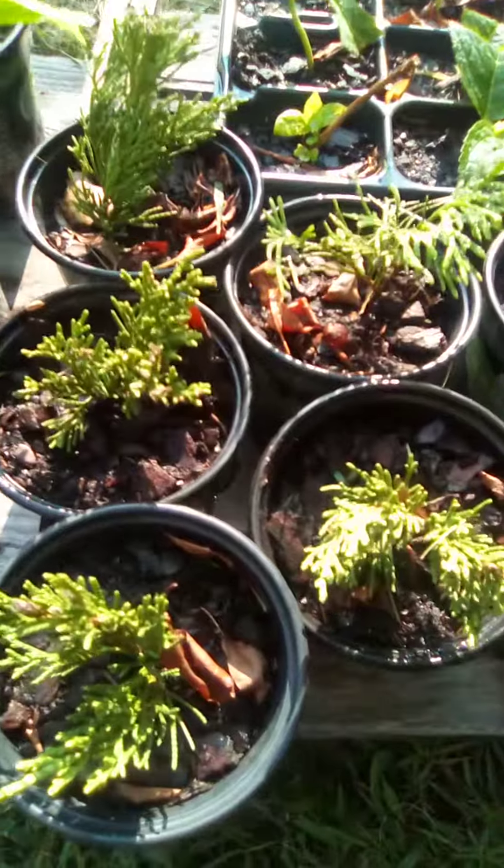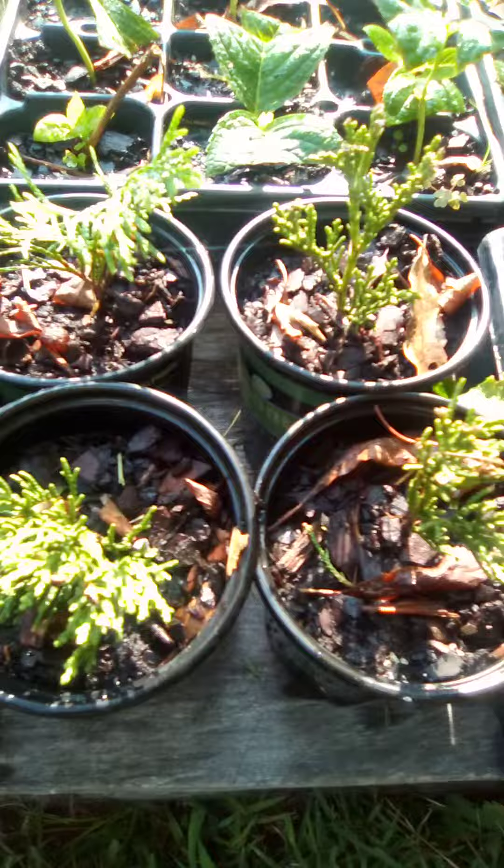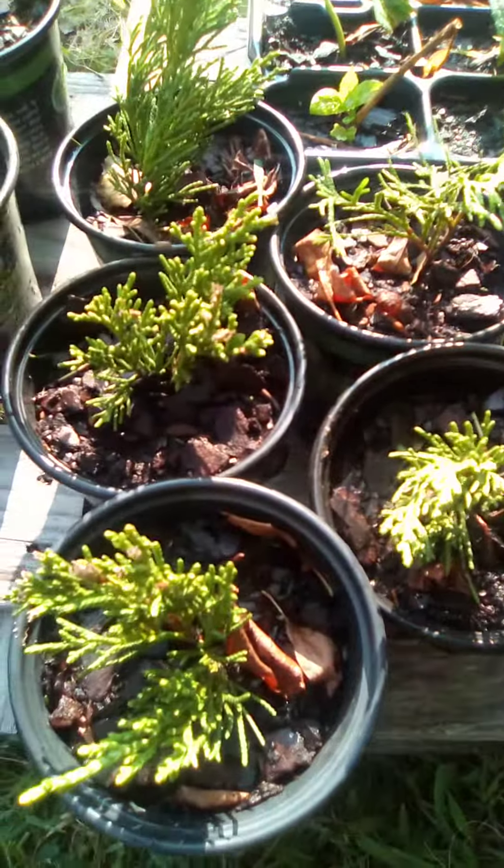These are some of those Arborvitae Green Giants that I started earlier this year. I put them in these cups once they started to root.